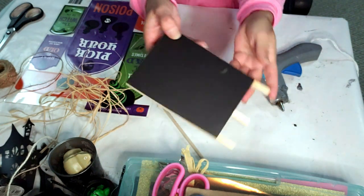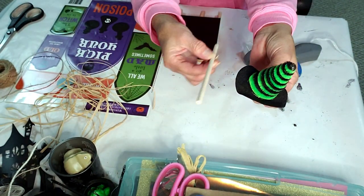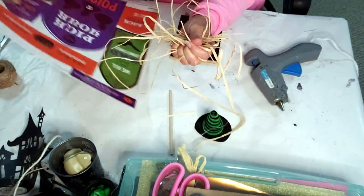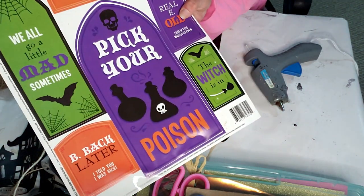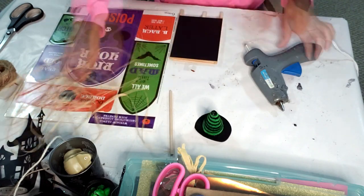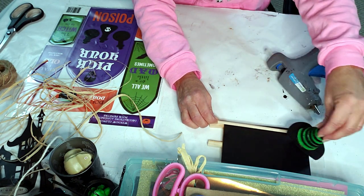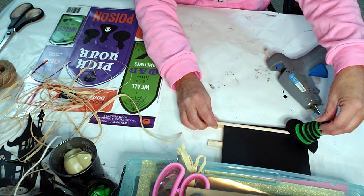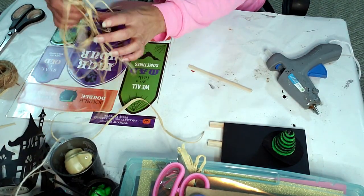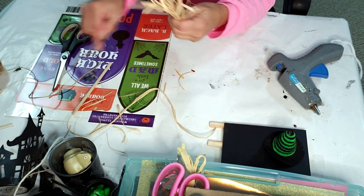For this first DIY, I took this Dollar Tree chalkboard stand, a witch's hat, some raffia, and Dollar Tree window pane little stickers. And I'm going to make a cute little sign. So I'm taking this little wood stick that I got from Dollar Tree and trying to match the size of the little chalkboard stand.